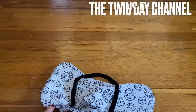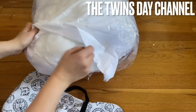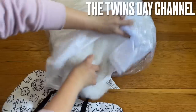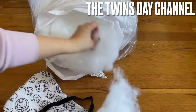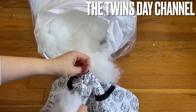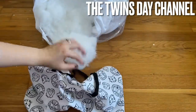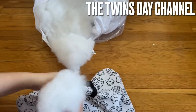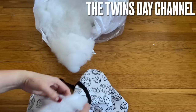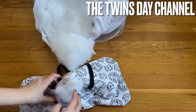I usually buy pillow fiber filling from Walmart — it's much cheaper. When you stuff this inside, make sure you go into the corners and everything. Go ahead and fill it in.